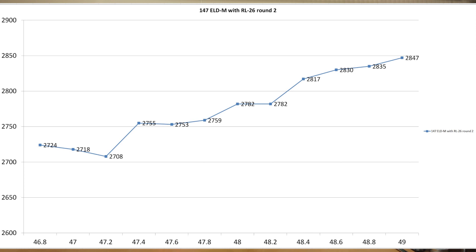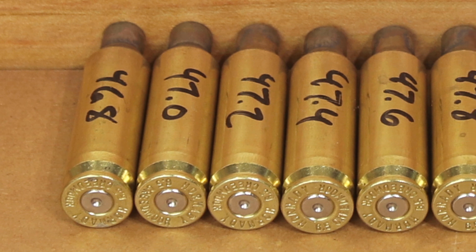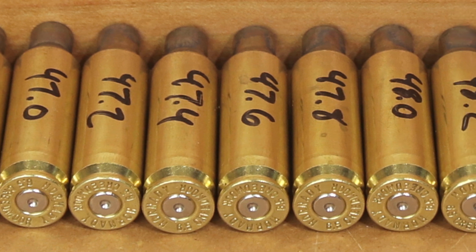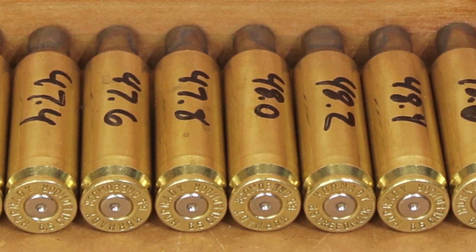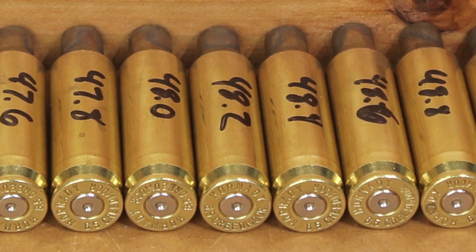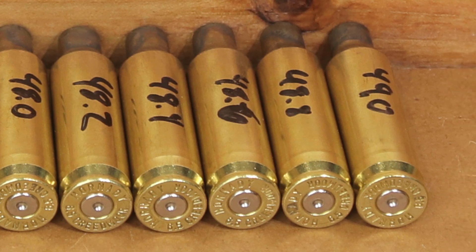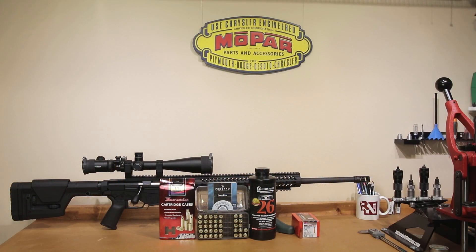Pressure was really our primary reason for doing this testing — to see if Reloader 26 was a viable option. Looking at 46.8 grains, we really don't see anything at all: very nice rounded primers, not really any primer cratering whatsoever. Climbing up to 49 grains, we still have rounded primers, but you're just getting enough primer cratering that you can run your fingernail over the primer and notice the slightest bit of cratering. Overall, if I was going to be using Hornady brass, I think somewhere around a 47.6 grain load is what I would be going for.